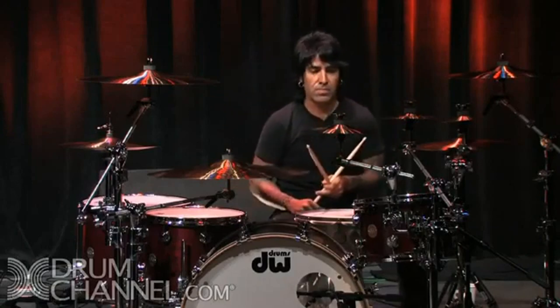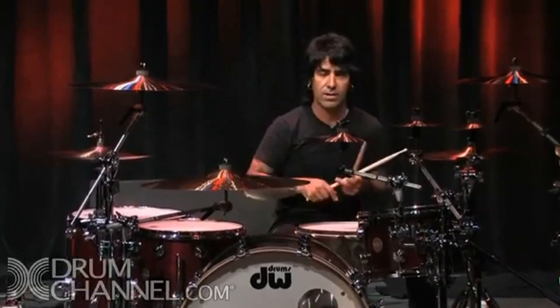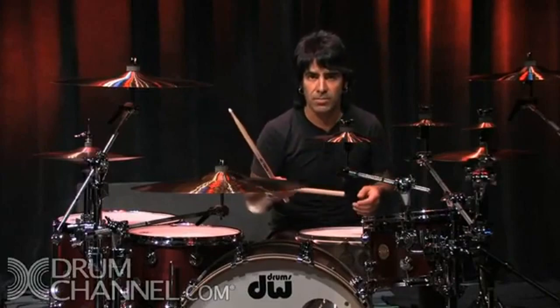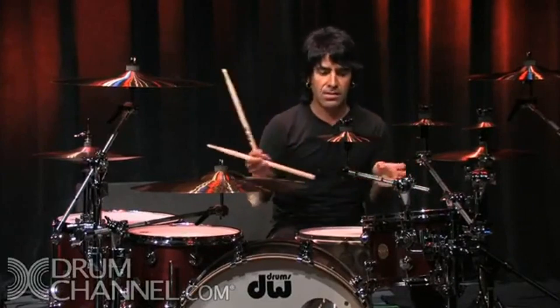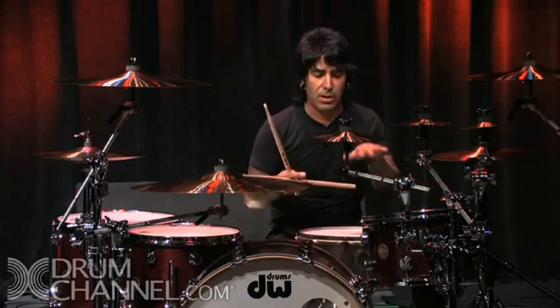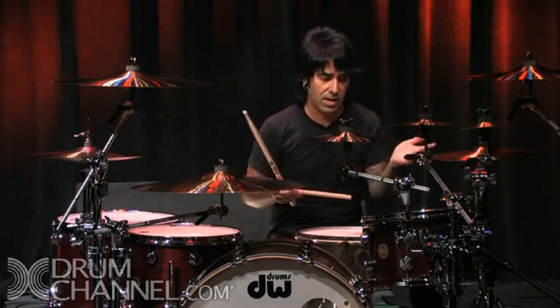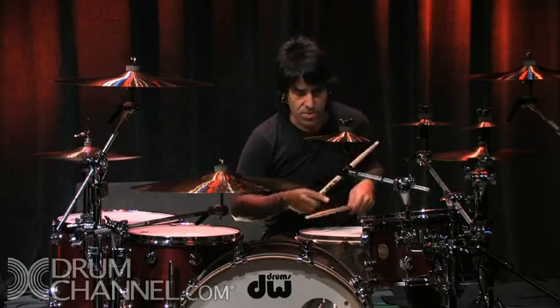If you have the ability to count in a way that doesn't mess up your playing — like counting in your head — you can say, 'I'm going to throw that fill in the last bar, or in the third or fourth measure,' depending on how long you want it. I'm going to count it off and play it low so you can hear how I'm counting, and you'll see where I throw in the fill — that way you'll understand where we're coming from and where we're going out.